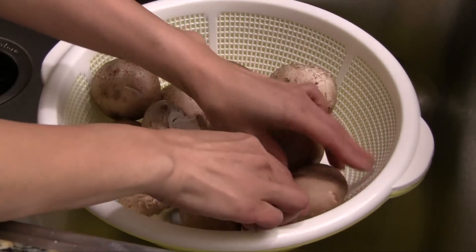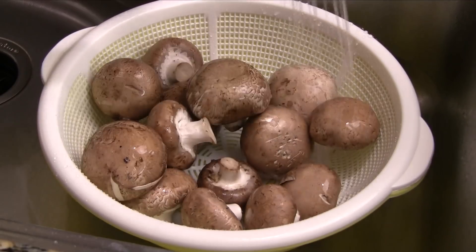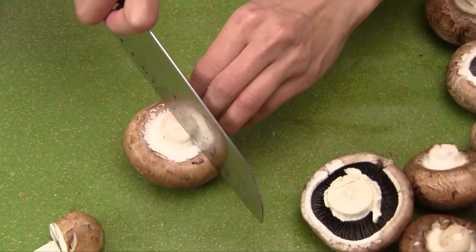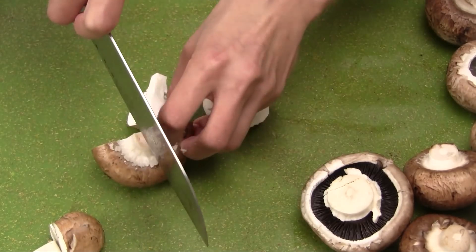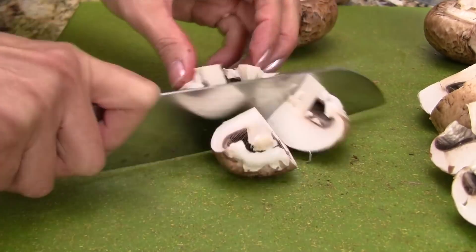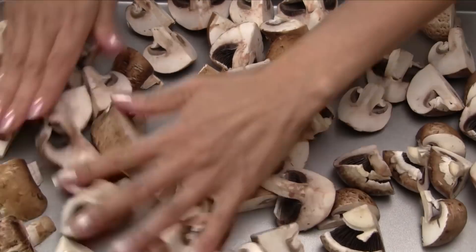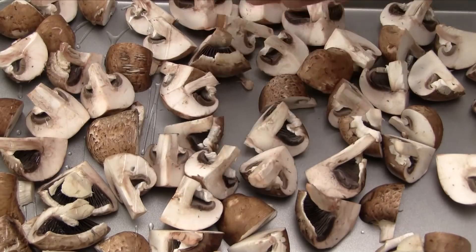Start by transferring the portobello mushrooms into a large colander. Gently rinse with cold water. Cut the mushrooms into chunks or simply quarter them. Transfer the mushrooms into a large baking pan and spread everything out making an even layer.